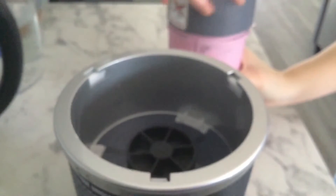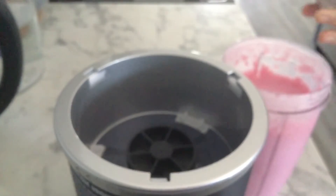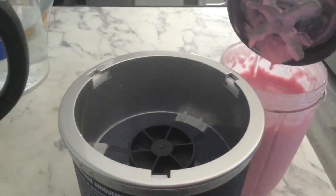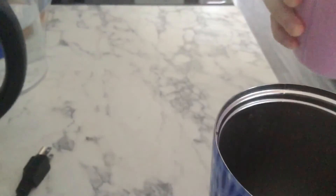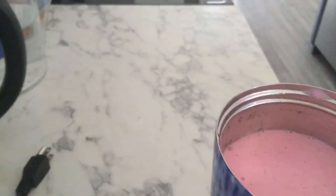I'm going to put this into a cup. I'm also going to make my mom a smoothie. So I'm going to put it in here now and make my mom a smoothie.